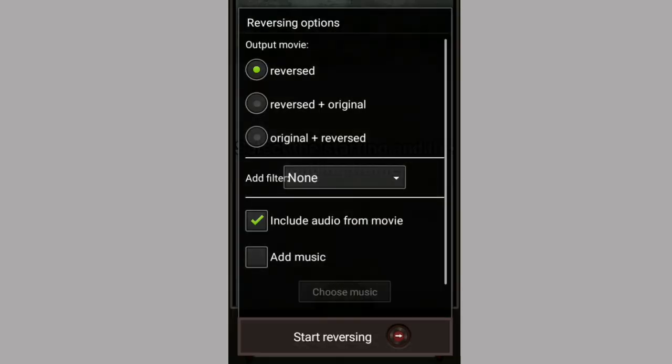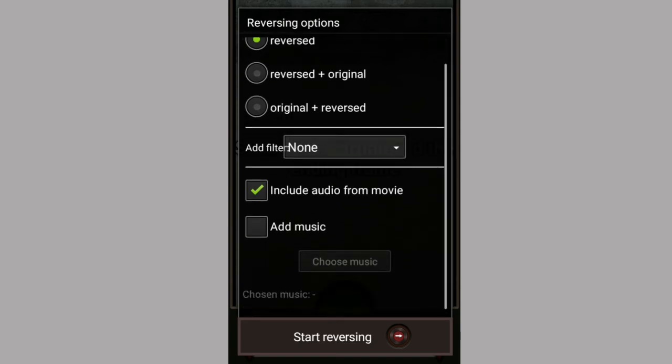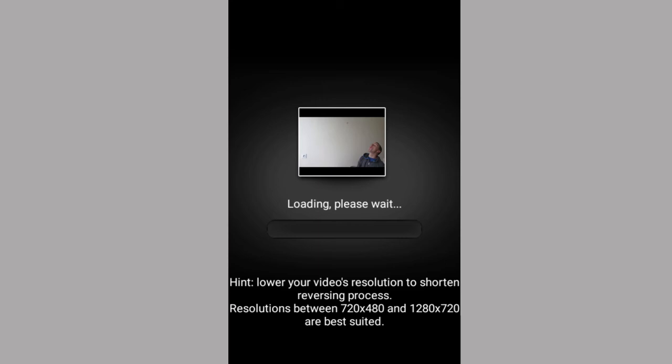I will start here. You can see the start. You can write down — you can see the reverse or the original, whichever you want. Put add music, then you can see Start Reversing. Here I will click on this, and we will go to reverse.